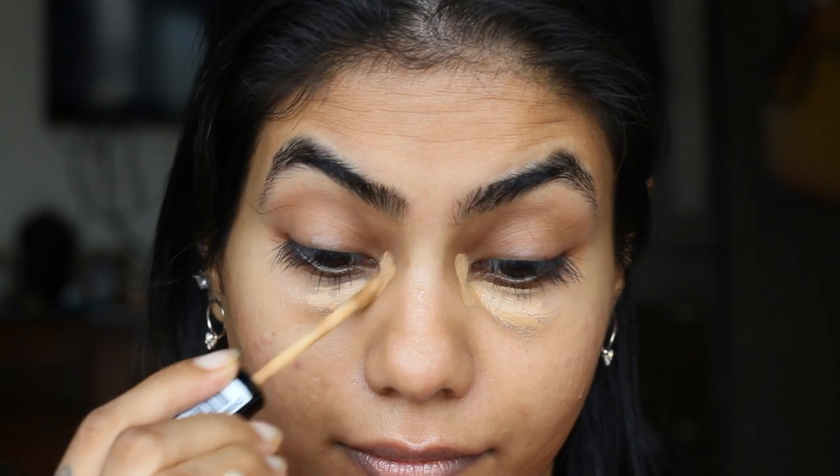So first we'll start off with the primer, just a little bit on the nose and the t-zone area. Then I'm going to take the NYX Photogenic HD Studio Concealer just to color correct. Taking the Real Techniques Punch, I'm going to blend that concealer, on the lids as well.